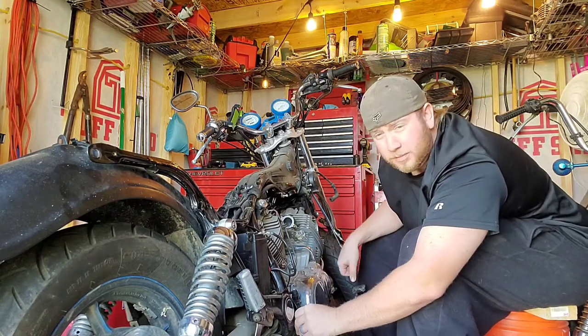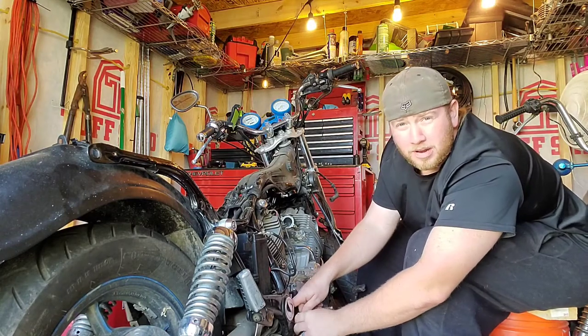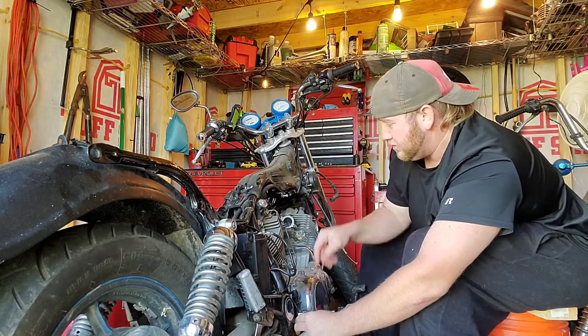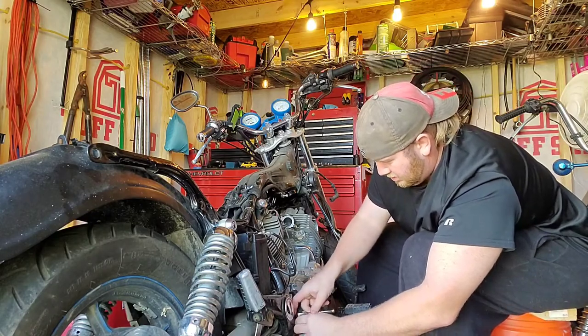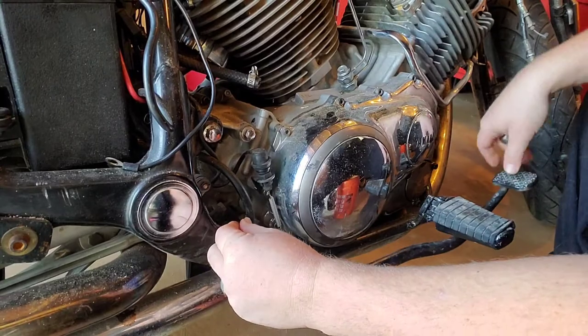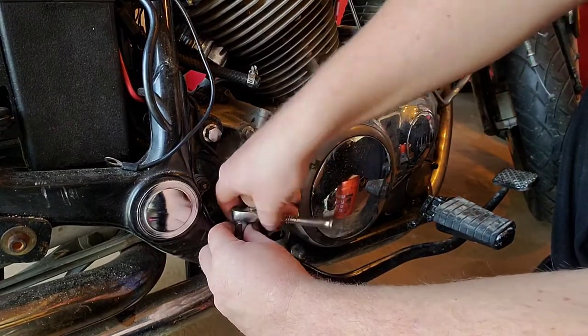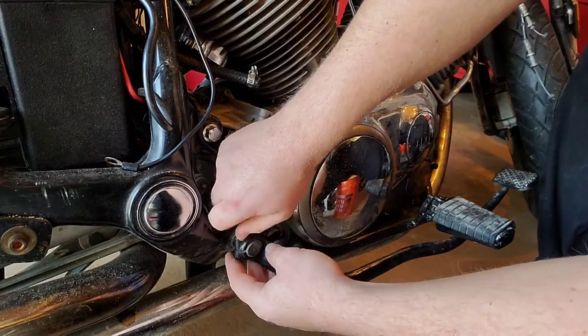What's up guys, welcome back to Pipe Dreams Customs. Today we're gonna be prepping the bike to get this 1100 out of here. What you guys have already seen is that I'm working on the brake pedal right now.